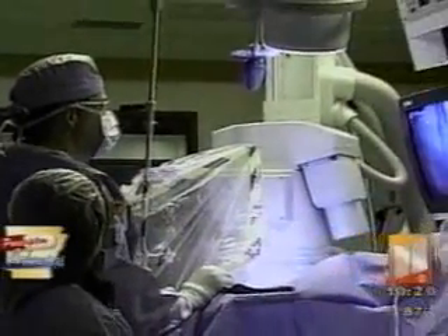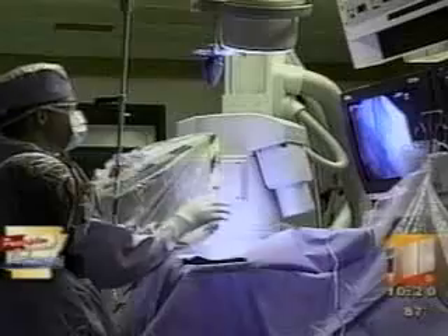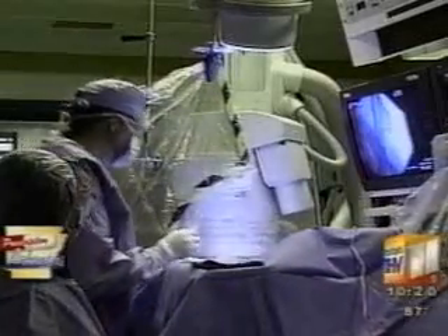Dr. Randy Minton was able to use a device called the Silverhawk to remove the problematic plaque. 'We put a catheter in at the bend of the leg that's no bigger than a coffee straw, and everything we do is through that little catheter, which comes out after the procedure. It uses a rotating blade to shave away the plaque, collecting it at the tip and removing it from the artery.'